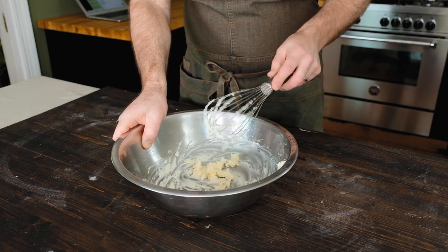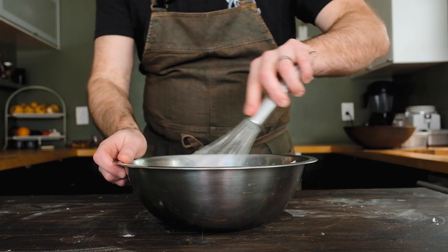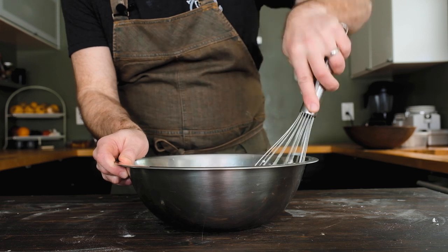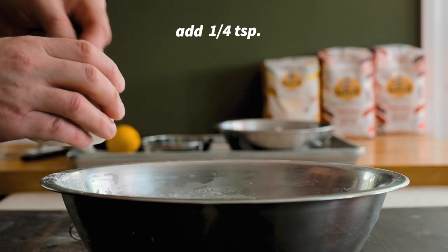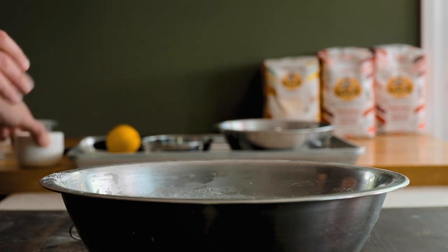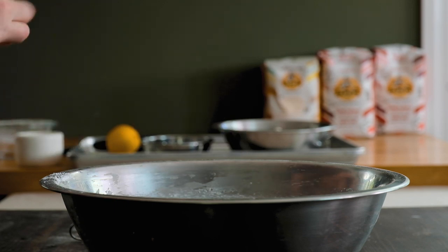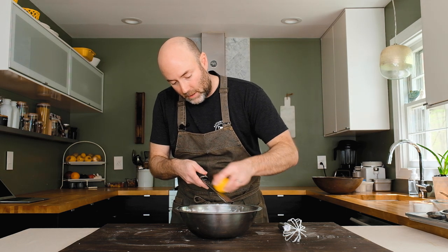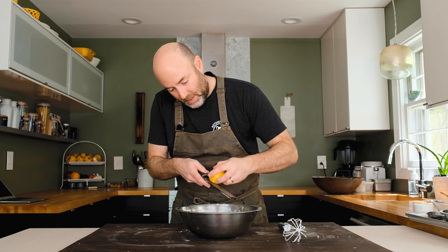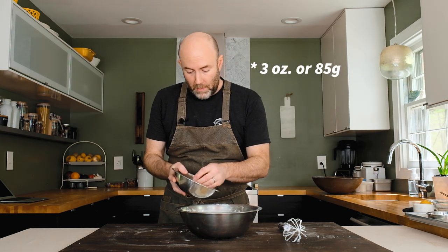To the butter, add four ounces — 113 grams or one cup — of sifted powdered sugar. Carefully incorporate it until it looks pebbly. Then add a quarter teaspoon of fine sea salt, half a teaspoon of vanilla extract, and zest from about half a lemon — that lemon brightness is what Cinnabon adds to their icing. Finally, add room-temperature cream cheese, broken into small pieces to make it easier to incorporate when whisking by hand.